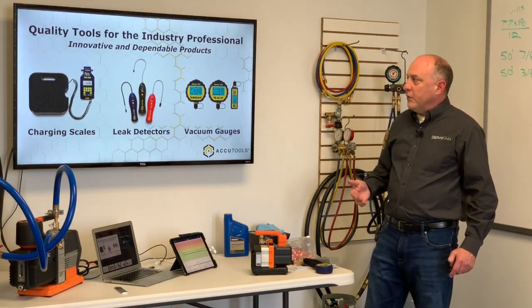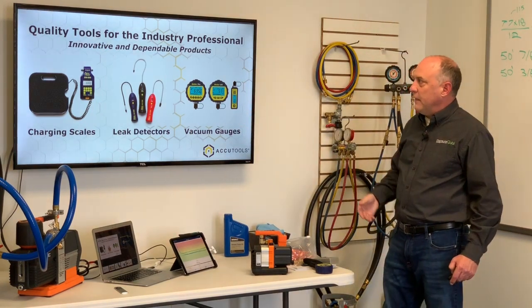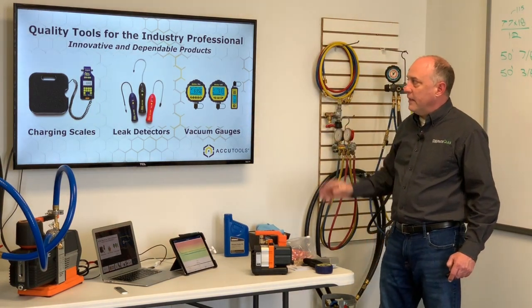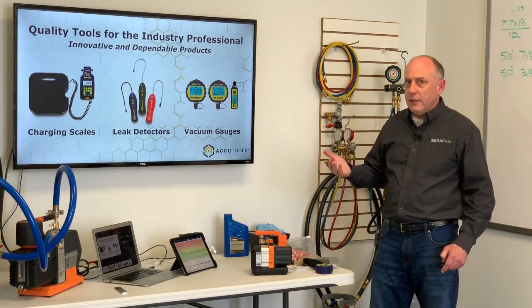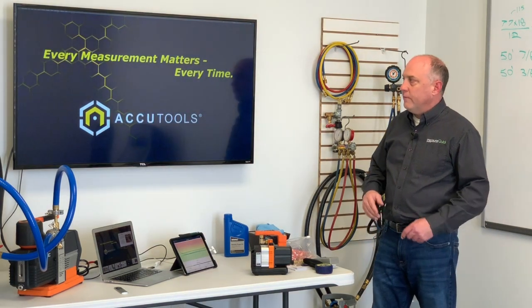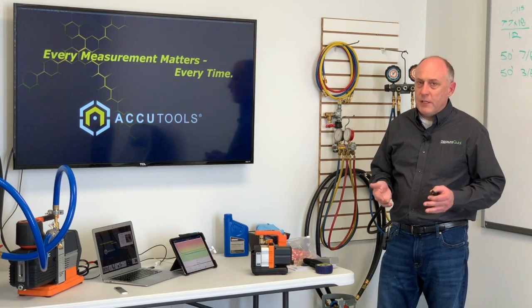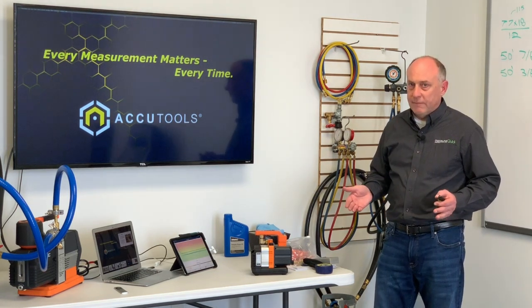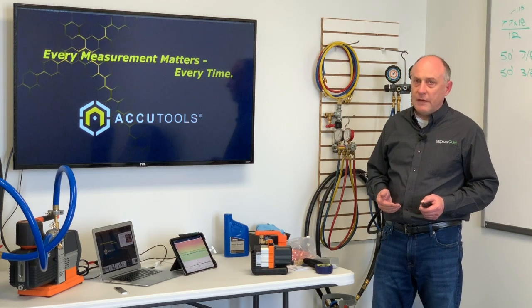AccuTools also makes a plethora of other products, including charging scales, leak detectors, and vacuum gauges. Really take a look at the line — they've got some really innovative, defendable products out there. But this gives you a really good overview of what we have and what they have to offer. Really, what it comes down to is this: every measurement you make matters, every single time. This is Jim Bergman with MeasureQuick on behalf of AccuTools — thanks a lot for watching, take care.